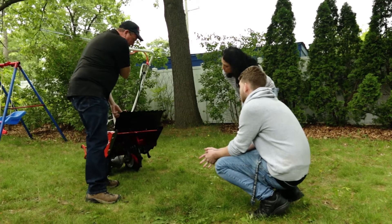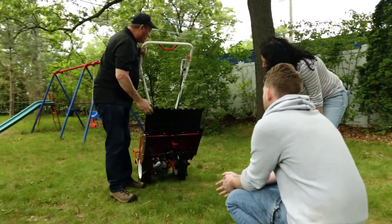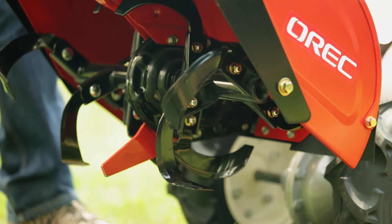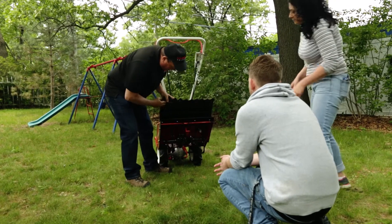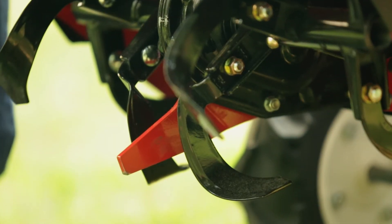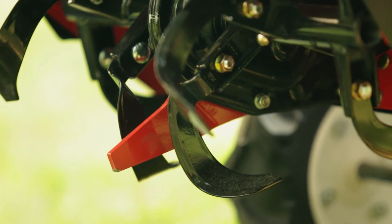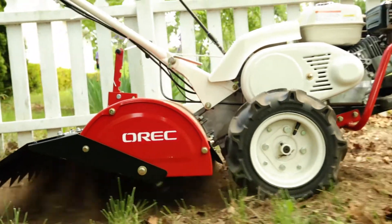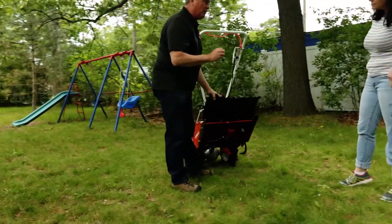Down underneath here, you'll see the tines move. And here, which is most interesting, is the easy anchor. This is going to stabilize it on the ground. It's going to keep it from going side to side and keep it from hopping. And that is going to make your job a whole lot simpler.